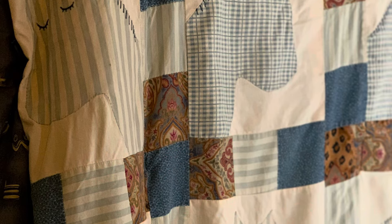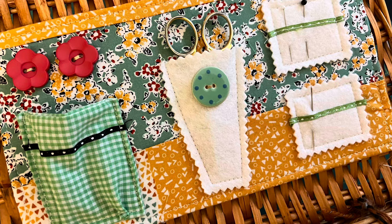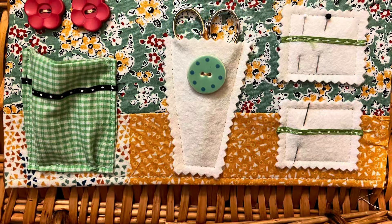If you want to see more about this horse quilt, it's from three years ago and I'll leave a link below. I love the way my little organizer turned out — the only thing is I think I just waited too long to make it; it's been in my mind for a long time. Thanks for joining me today and I'll see you next time.